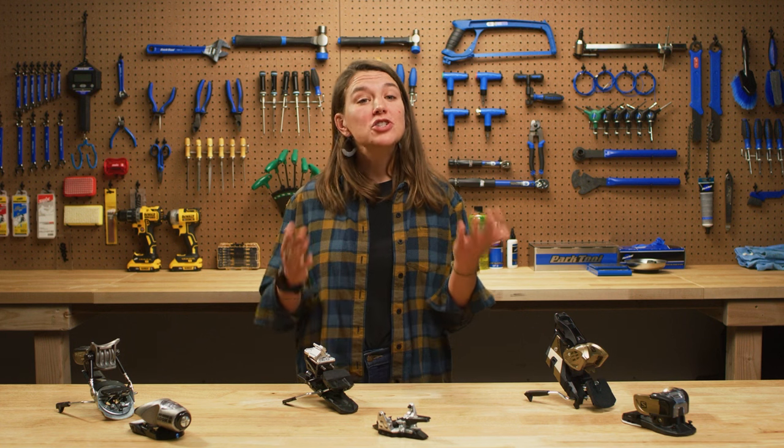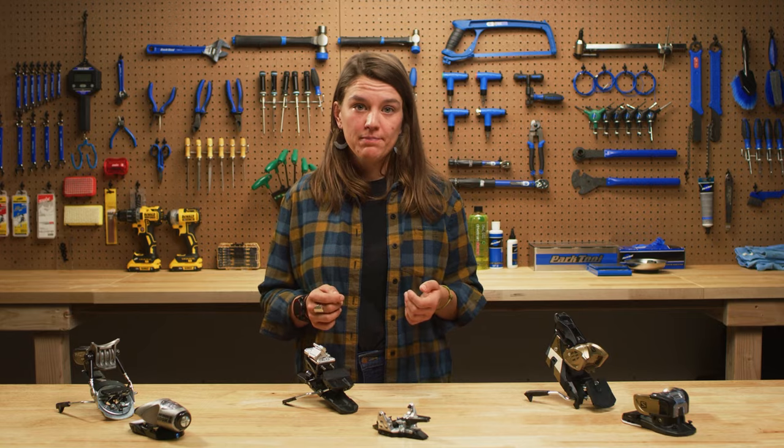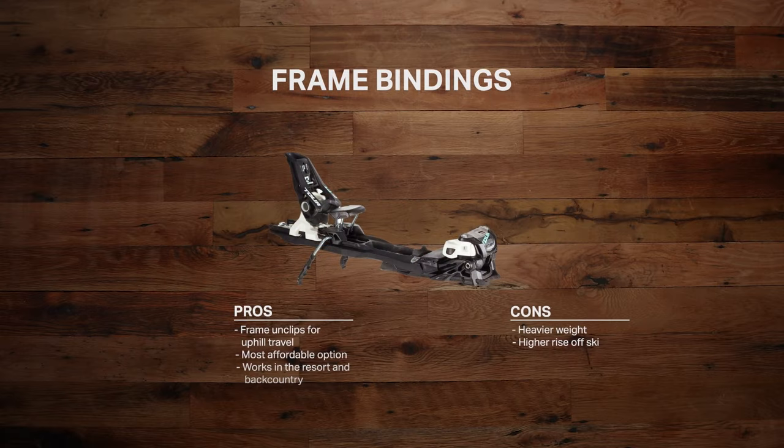Last, the original hybrid binding is the frame binding. Your boot is connected to a frame that can be unclipped for uphill travel. These are the most affordable option if you're looking for a binding that can move from inbounds to backcountry, but what you save in dollars you pay for in weight during your climb on the skin track.